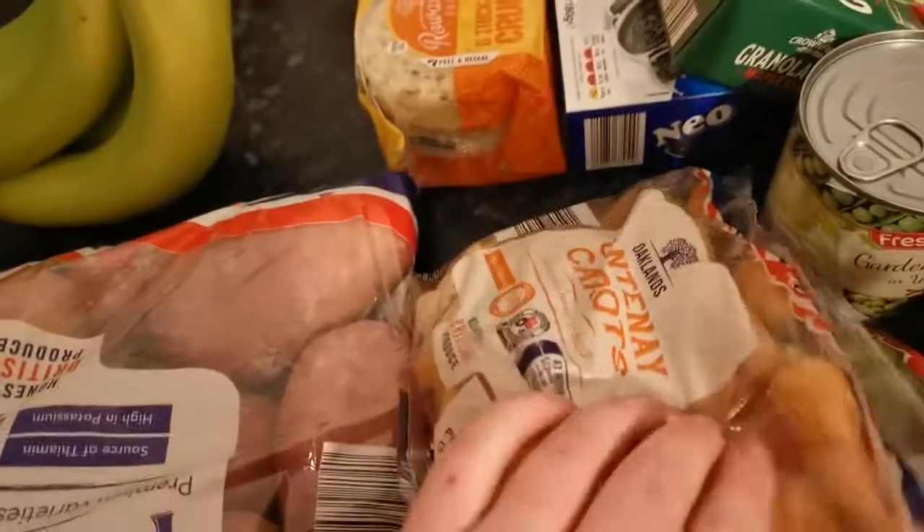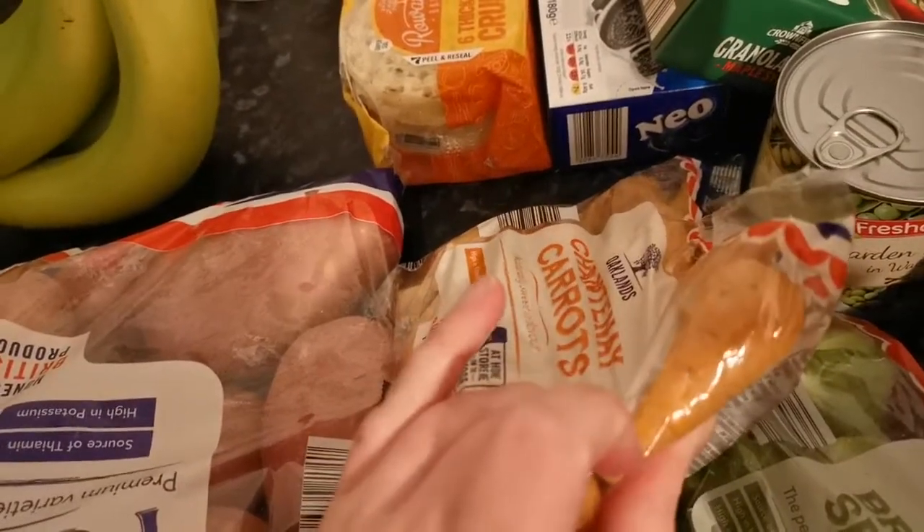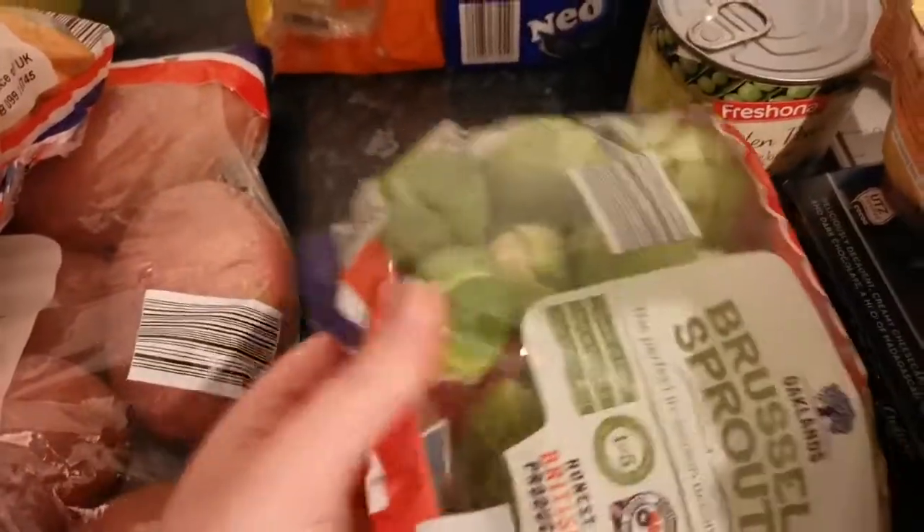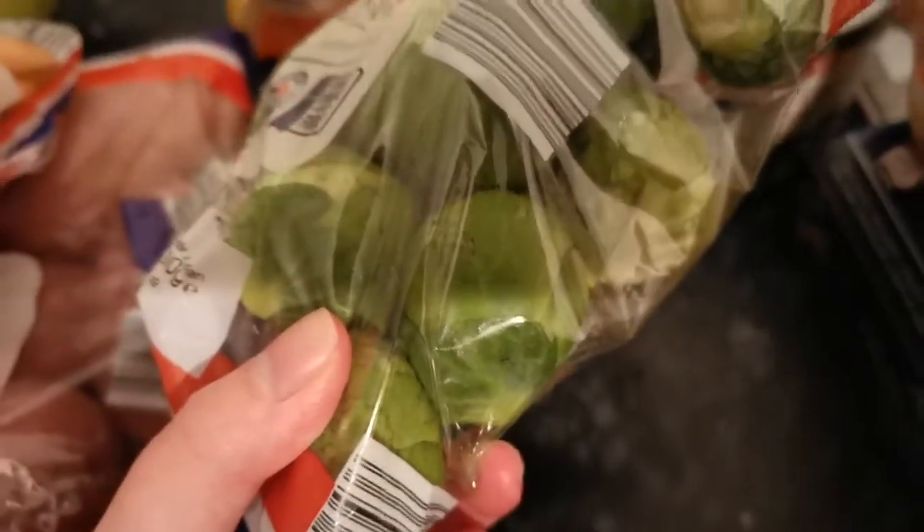I got some red potatoes, carrots — I thought I'd be a bit posh and get proper carrots rather than tinned — and Brussels sprouts, but they look like they've been on steroids, they are so huge!